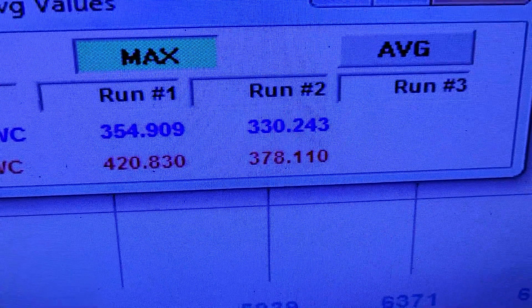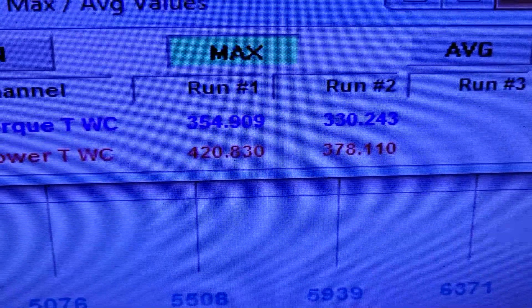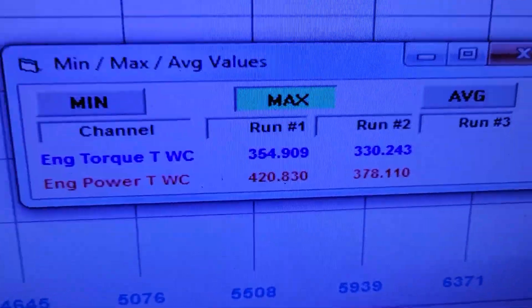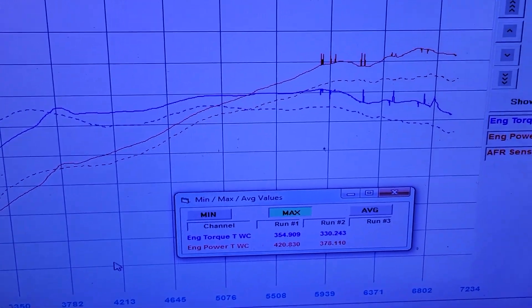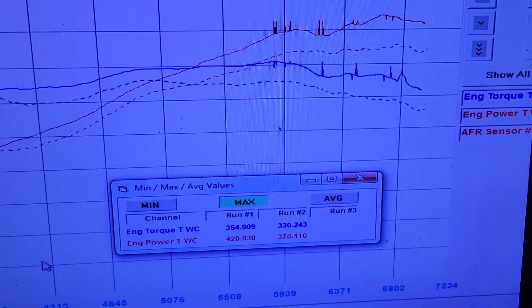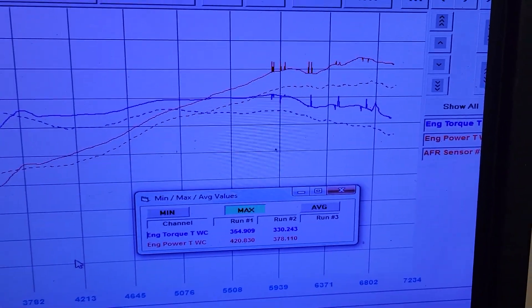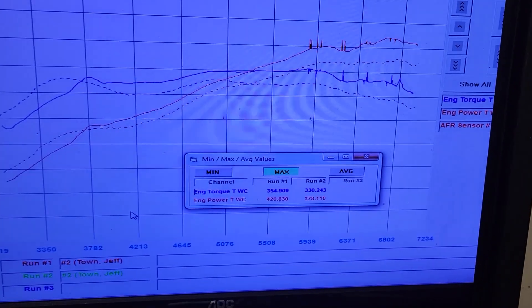Alright, so here's a before and after. We made 378 horsepower and 330 foot-pounds of torque in the beginning. We ended up with 420 horsepower and 354 foot-pounds of torque. Here's the differences in the curves. It's a little choppy up there — those spikes are just from the tach signal dropping out occasionally. It made peak power at 6,800, right where we were thinking about that 7,000 mark.